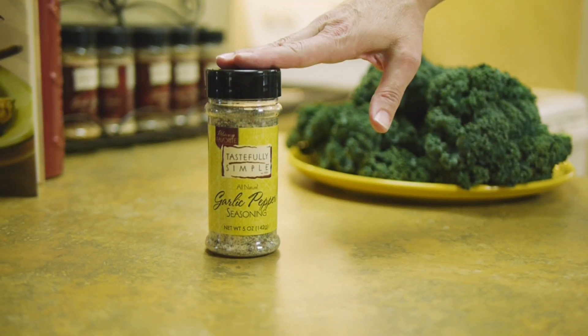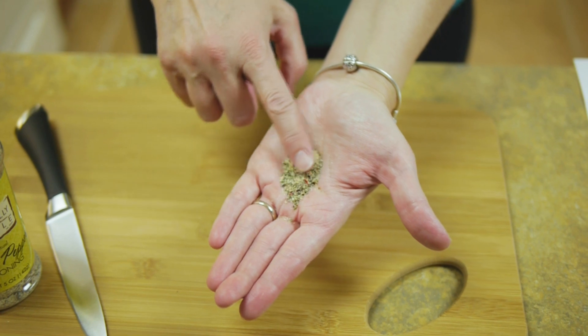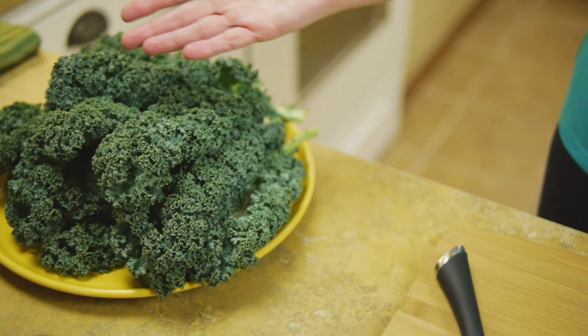Kale chips are a healthful and crunchy snack, and they taste amazing when you add our garlic pepper seasoning. This all-natural blend of garlic, salt, pepper, and other tasty herbs and spices is so versatile, and it adds so much flavor to virtually any dish. For our kale chips,